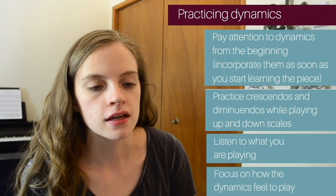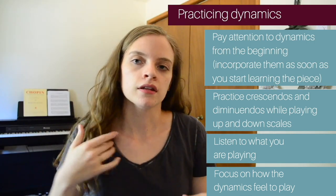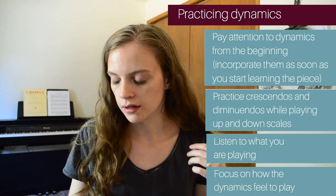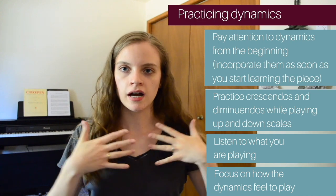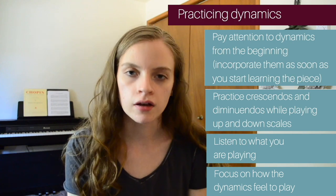I touched on this in part two: dynamics don't come if you are pushing rather than letting the music flow out of your body. It sounds weird but it's true. You practice dynamics by letting your arm drop into the keys, allowing gravity to kind of take over. Eventually, if you can free up your shoulders and arms, you'll be able to get incredible dynamics.